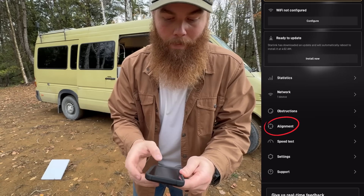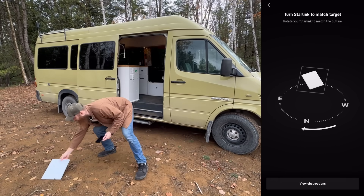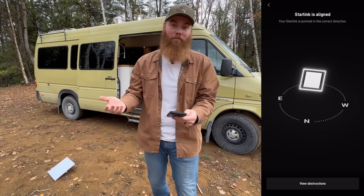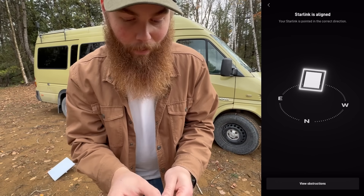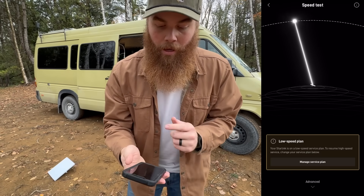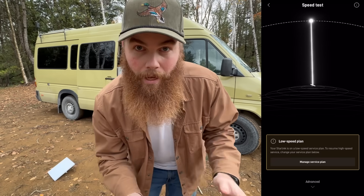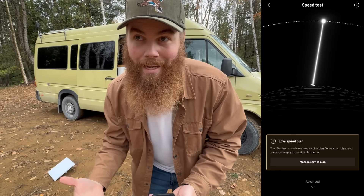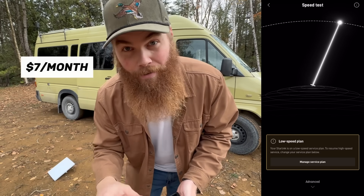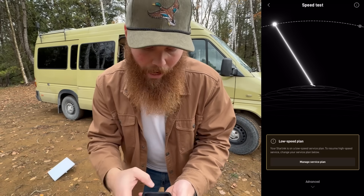First I'm going to align it, so I'm going to click alignment. You can see that it should be fitting that square perfectly, so I'm going to turn it about 45 degrees that way. Just like that — that was perfect, actually. I'm impressed. Now we're going to run a speed test. You'll notice it says low speed plan. When you first order your Starlink Mini, it will be set in standby mode, which is for us Canadians $7 a month, and basically means it's for really low speed data. But let's see how low.